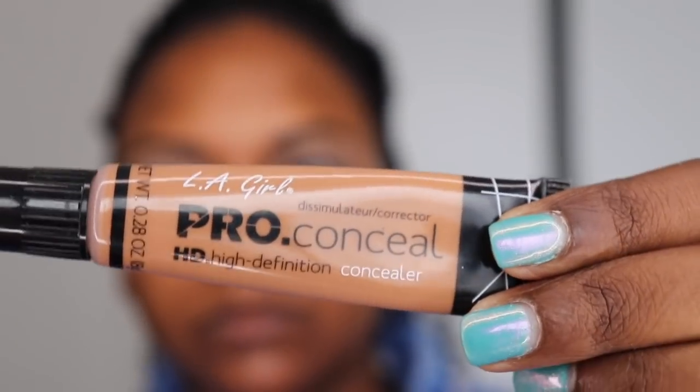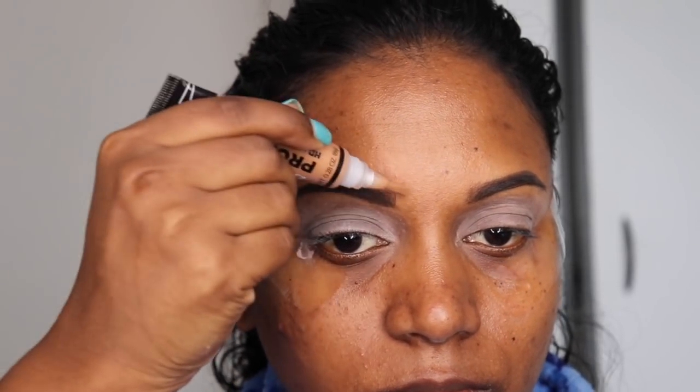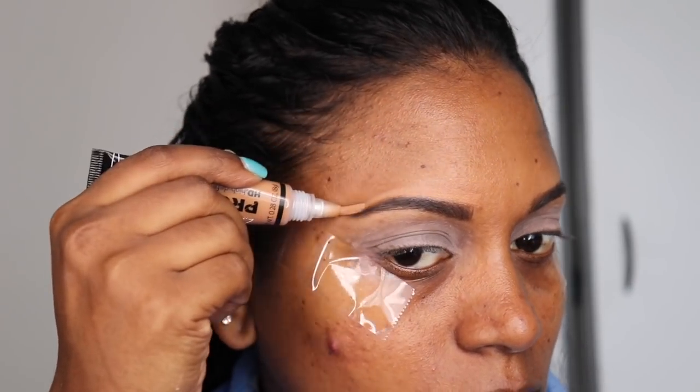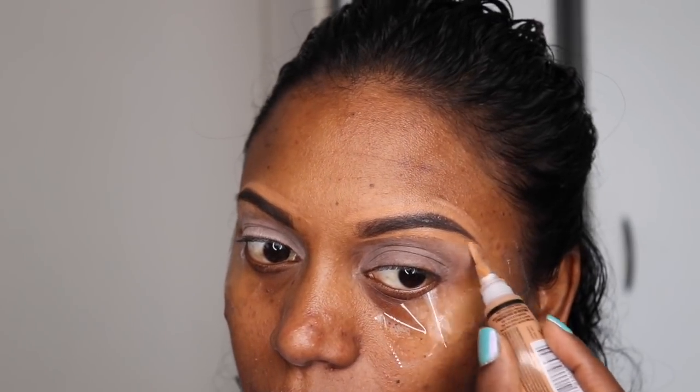Now I'm going to clean up my eyebrows using this LA Girl Pro Conceal. I'm just going to apply it on the tops and bottoms of my eyebrows. This product has a little brush to it, so you just squeeze out a little and apply it — it comes on very, very nicely.